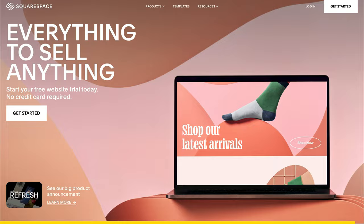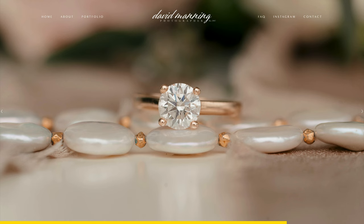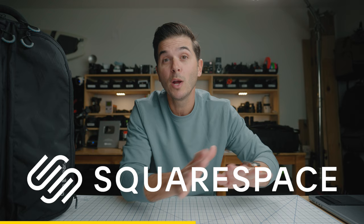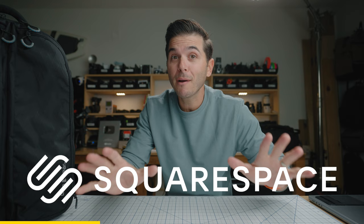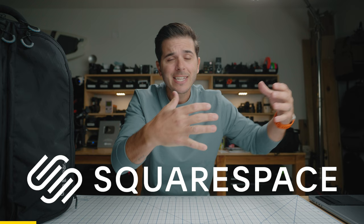Squarespace is your all-in-one website building platform to help you make a great first impression on the web. I've been using Squarespace for my website for almost 10 years now. The best part about using their drag-and-drop system is that because I built it, I can update it myself — I don't have to call or email a web designer and wait for changes. Anyone can build a website on Squarespace. Start with their professionally designed templates, swap in your info and photos, and right away you've got a website. When you're ready to take your project or business to the next level, go to squarespace.com, sign up for a free trial, and use code David Manning for 10% off at checkout.